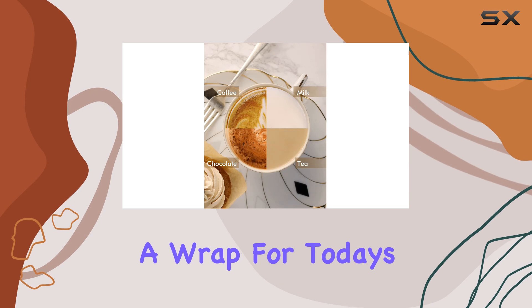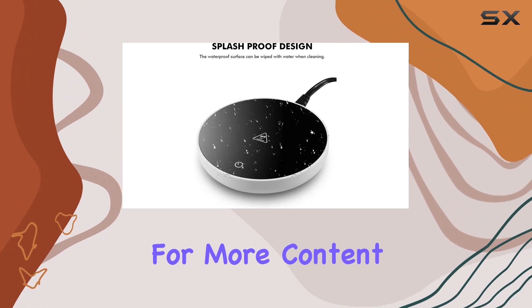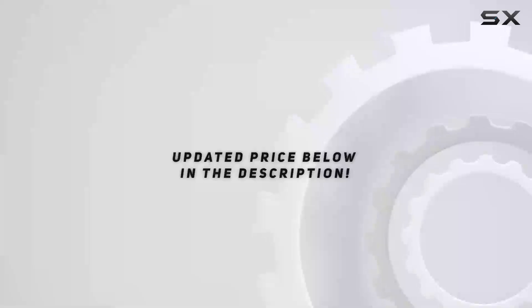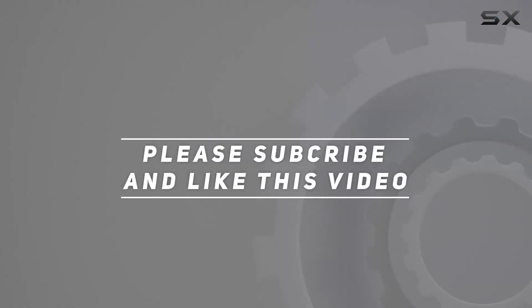And that's a wrap for today's review. If you found this video helpful, don't forget to give it a thumbs up and subscribe to the channel for more content like this. Until next time, happy sipping! Check out the video description for an updated price, and thank you for watching.